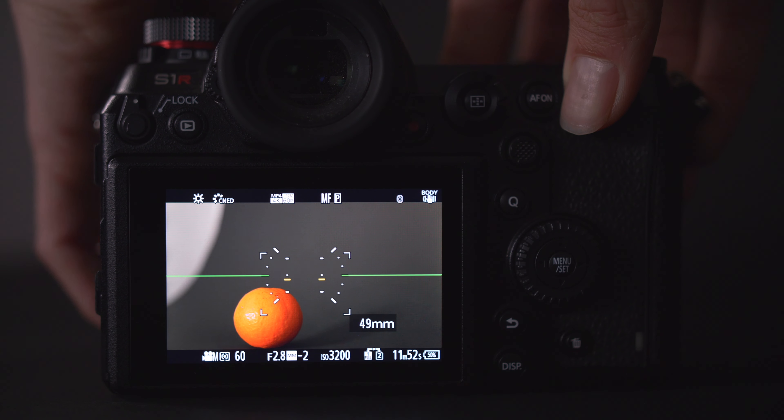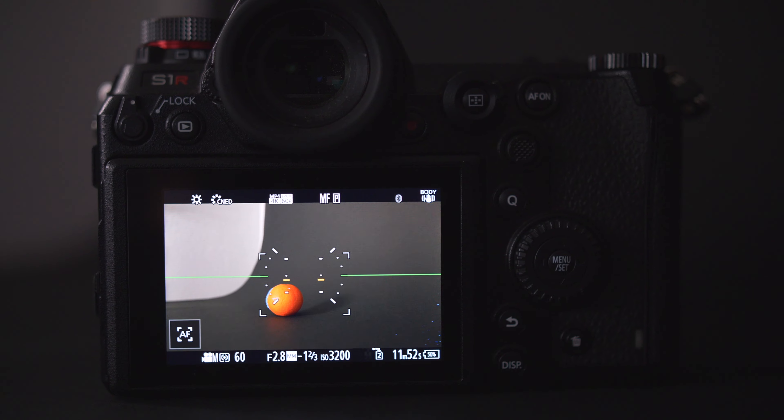Beyond 2.8 being a great f-stop, it's constant — meaning it doesn't change as you zoom in or out. That gives you a reliable number you can stop down to every time, regardless of focal length. What I really like about a constant 2.8 is that you can zoom in and out and it'll keep focus on your subject, rather than shifting to the background. If I'm zooming in quickly during a wedding or film shoot, I need to know my focus will stay where I've set it.